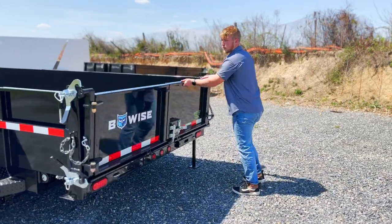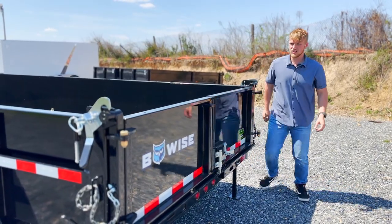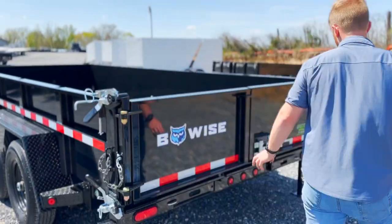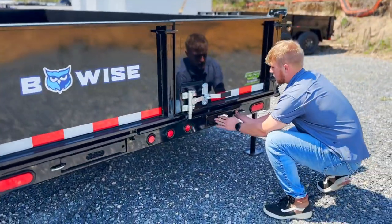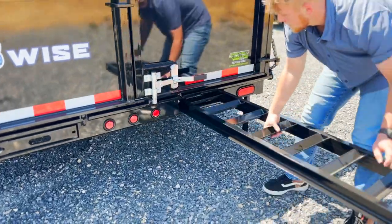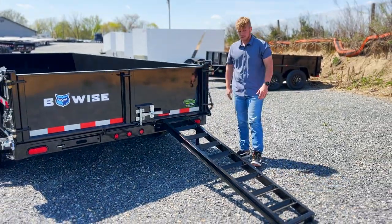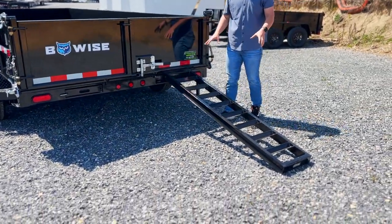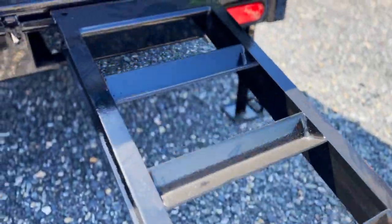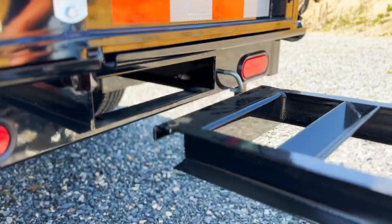You can actually support a little bit of weight on here because these chains are going to help support this gate. Our slide-out ramps are nice and easy to get to — they're right underneath the bed. It's a spring-loaded latch here; you can slide these out and they'll clip right on there. There is an option to upgrade these ramps to all aluminum if you get tired of dealing with the weight.